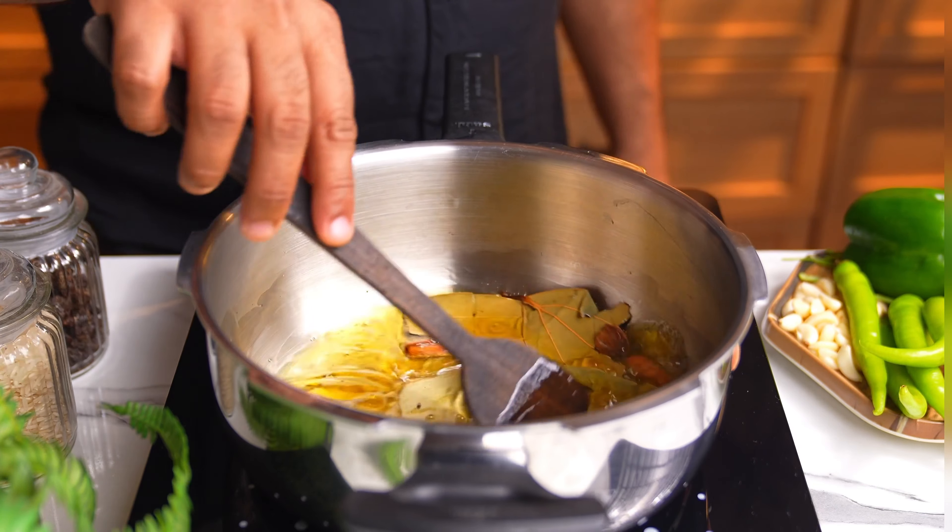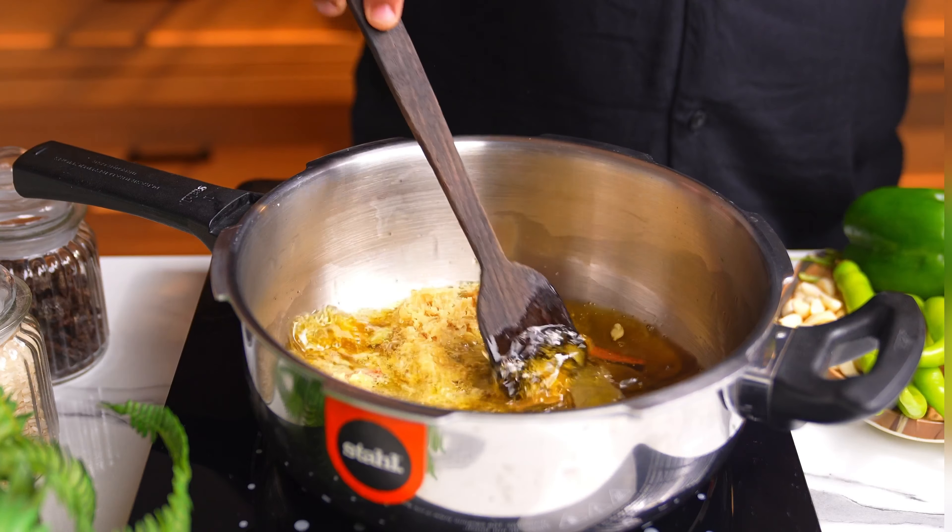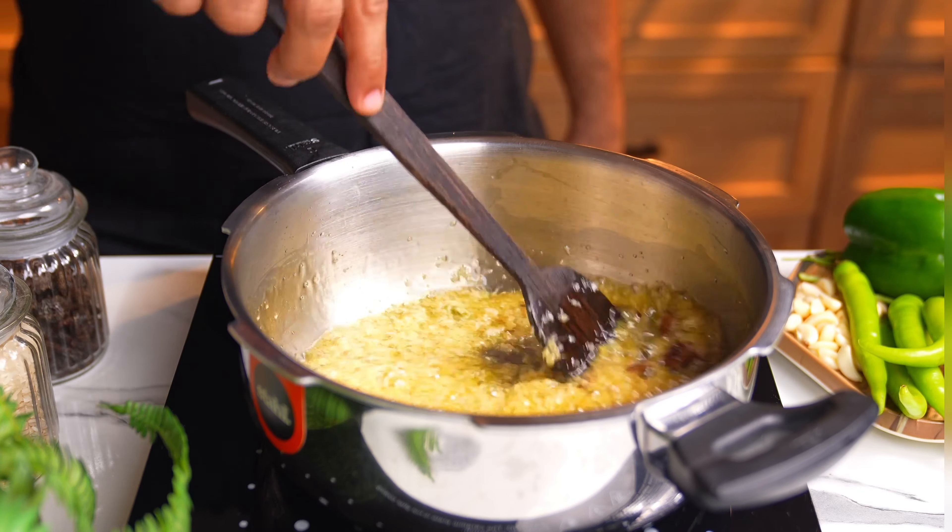Then goes in the fresh ginger garlic paste. I recommend that you make the ginger garlic paste at home, because the store-bought ones will just ruin the dish. Fry this for a couple of minutes on medium-low heat.